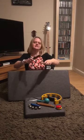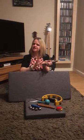Here's the next one. Listen carefully. What makes that sound? It is the claves. Clap for you if you got that one right. Well done.